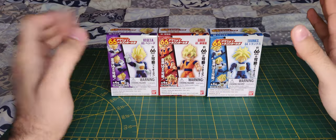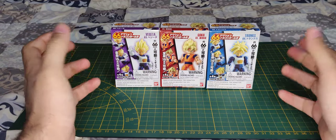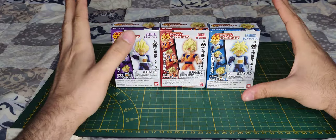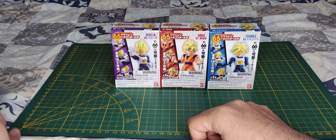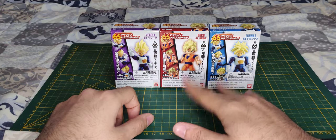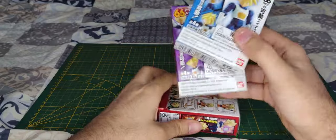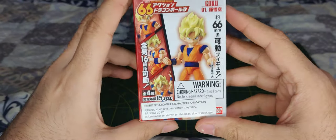Hello everyone and welcome! In today's video we're going to unbox something really cool I found. We're going to unbox some Dragon Ball Z action figures, but as you can see these are small figures — they're 66 millimeters, basically 2.5 inches, really small. Today we're going to take a look at Goku; Vegeta and Trunks are going to come in a different video.